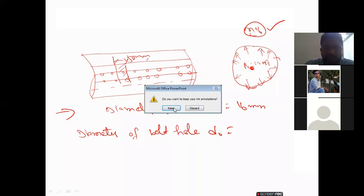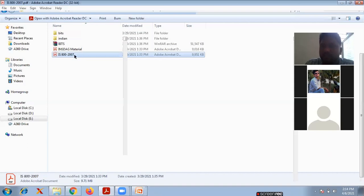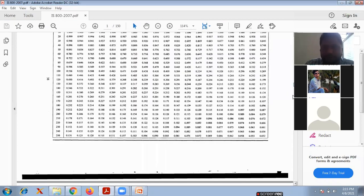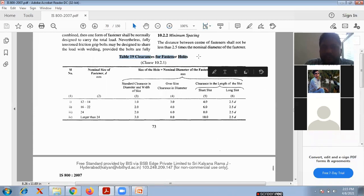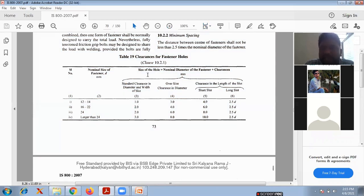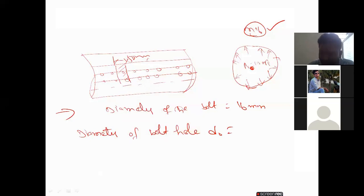Gopalakrishna says 18 mm — correct answer. Page number 73, table number 19: we are taking the class 16 to 22, so the standard clearance in the diameter is 2 mm. Size of hole equals nominal diameter of fastener plus clearance. The nominal diameter is 16, clearance is 2, so 16 plus 2 equals 18 mm. This is the hole diameter.